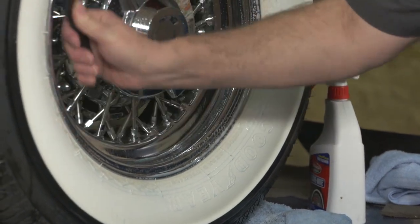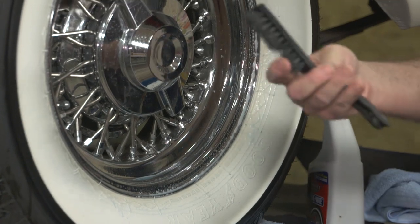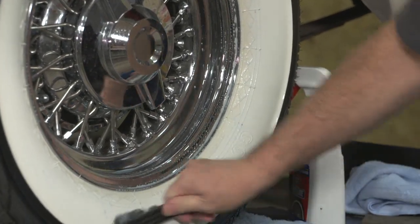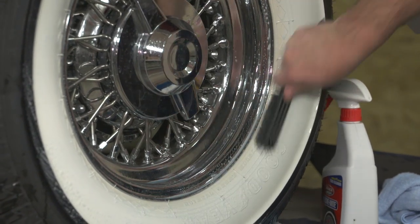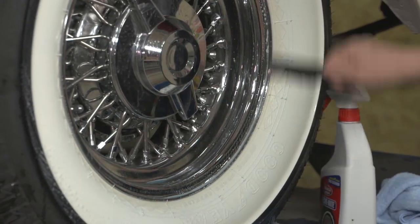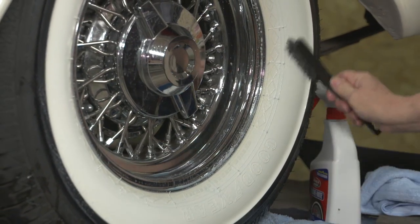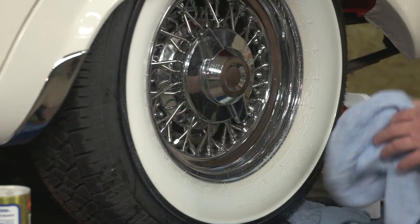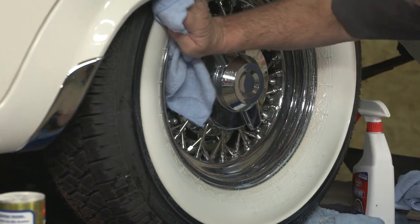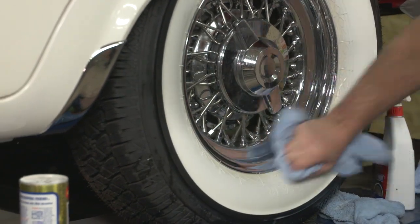We've let it sit for a few minutes. Now we're going to use a soft bristle brush and scrub up the white wall, get anything that's still giving us a little trouble, and get that cleaned off. Kind of work in our white wall cleaner a little bit, then wipe them off and wipe them clean.